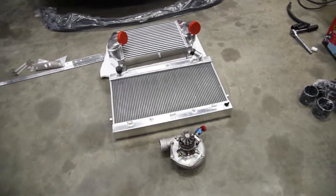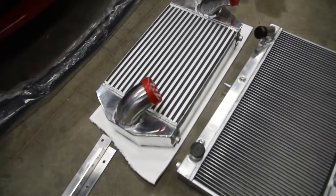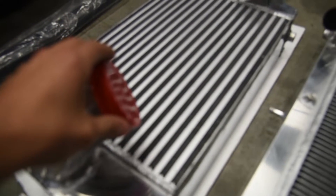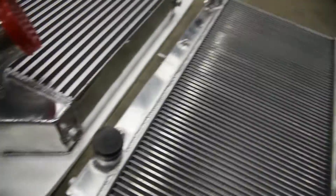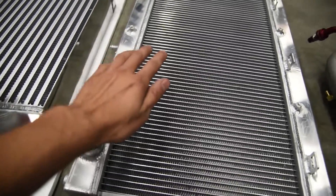Christmas came early - we got our v-mount kit in the mail today. This thing is really sweet looking, and for being the $800 kit instead of the $3,000 one, it looks really nice. All the welds look great, nicely TIG welded, all the fins are super nice and not bent up or anything.